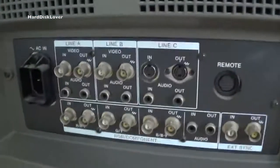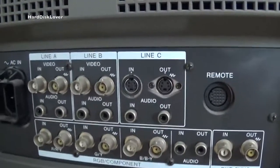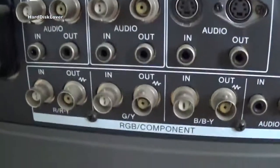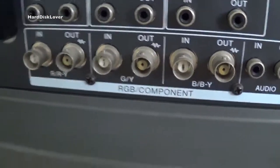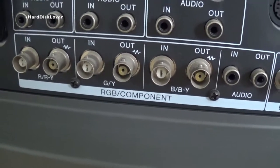Here on the back we have got a total of four lines. We have got line A, line B, line C, and an RGB component connector. That will of course be the line D, or line 4, or whatever.